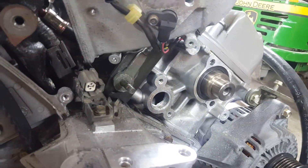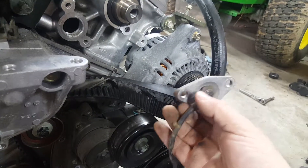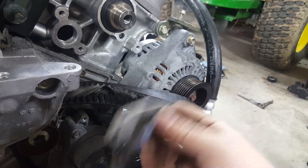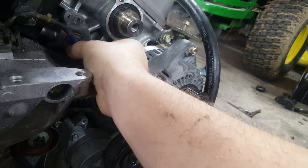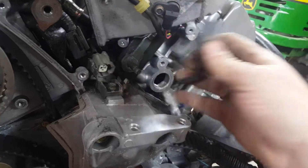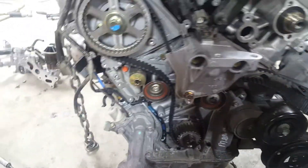I took my USDM coolant temp sensor off my old engine — this thing right here. Got my O-ring gasket on it right there. That's going to go right there and bolt on. Then that's going to plug in, and then I can put my timing belt back on — cam gears, covers, all that.